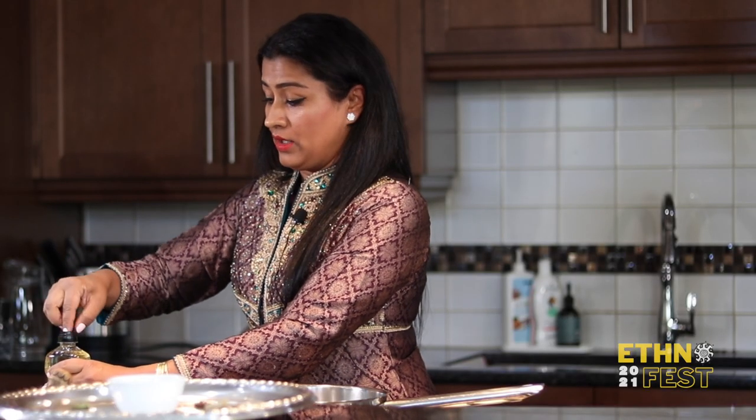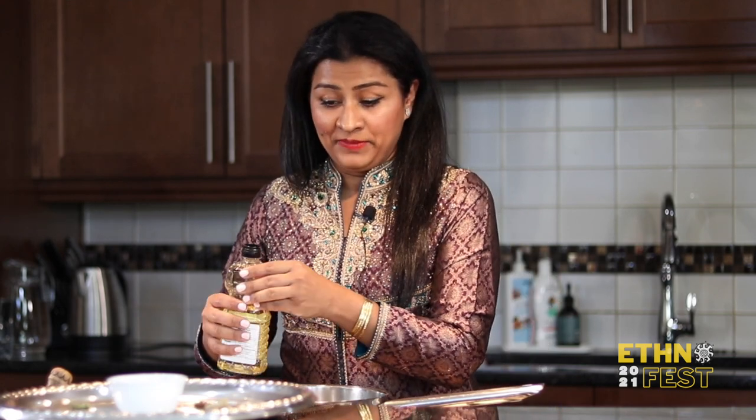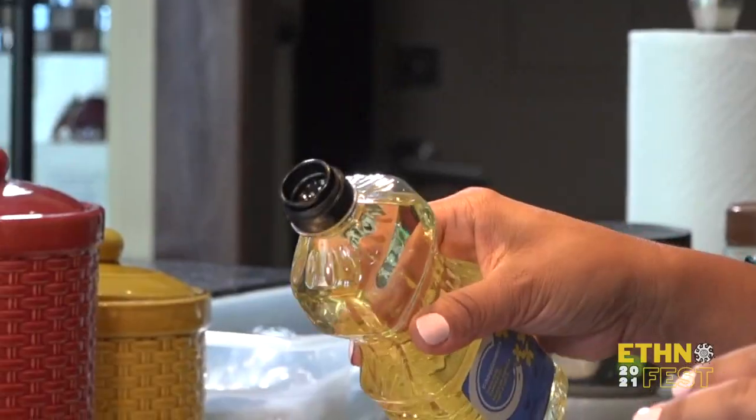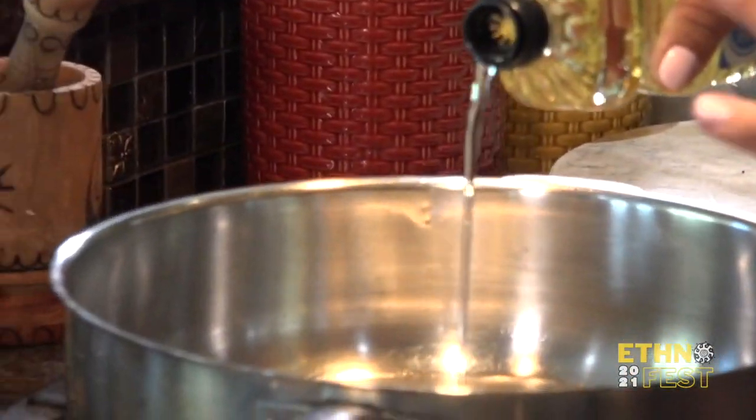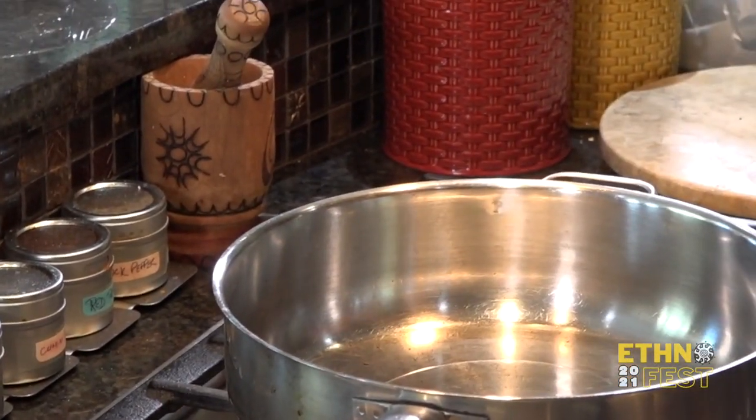This dish goes really well along with yogurt, lentils, chicken dishes, or anything else — or just as it is with yogurt or by itself. Here I'm just going to use some oil so that we can cook our spices in it.